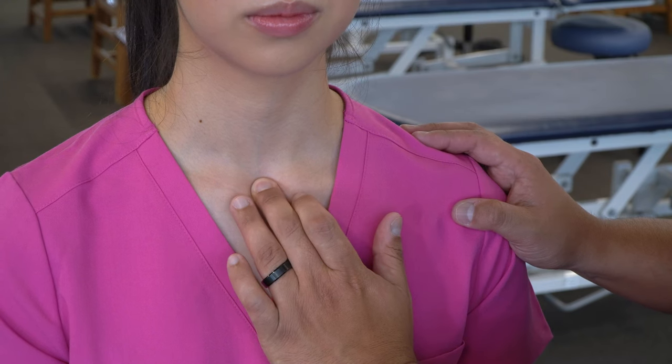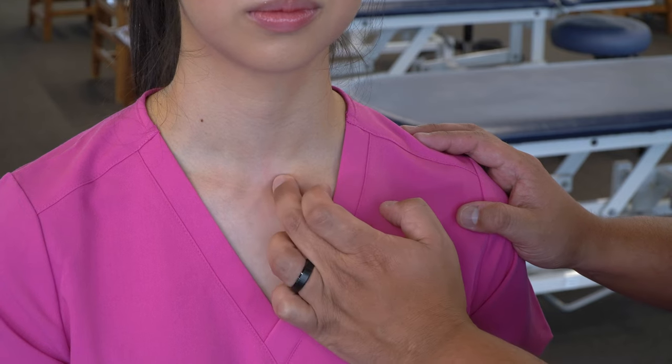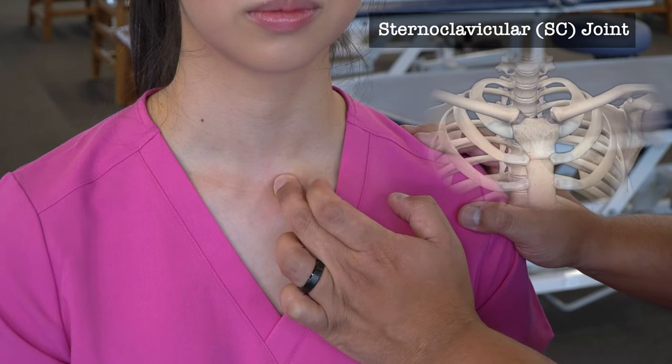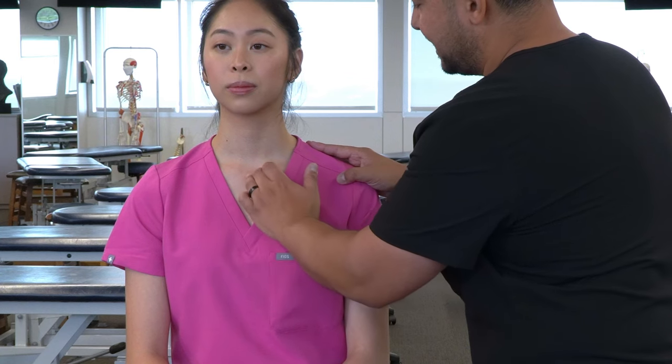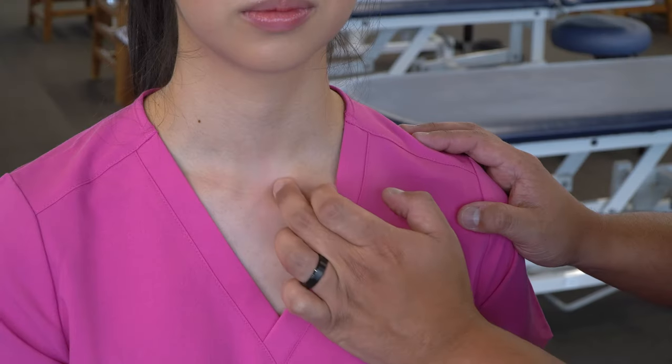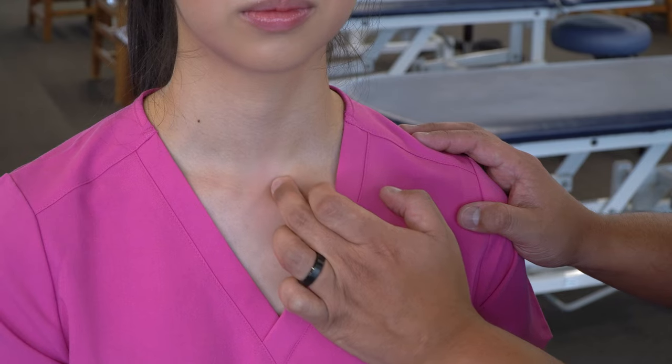Then we're going to move laterally until we find the end of the clavicle. We can find the junction between the medial end of the clavicle and the manubrium — that's the sternoclavicular joint. Allowing our finger to sink within that space, we can feel the joint.